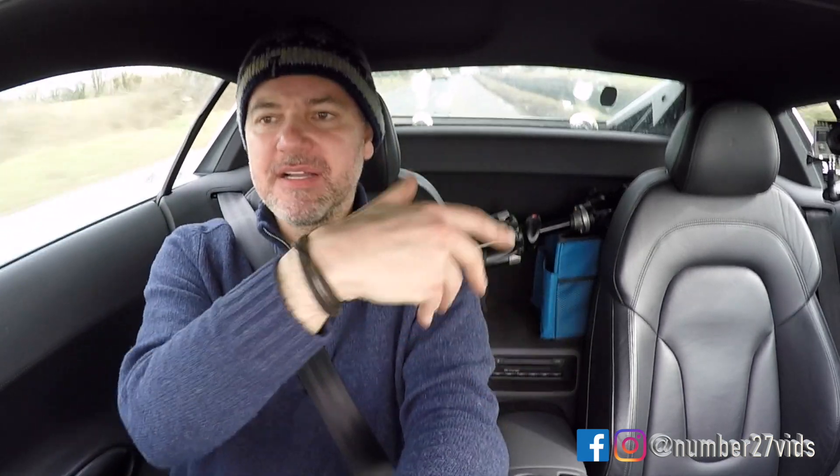Thank you all so much for watching. I hope you enjoyed this. Please subscribe to my Instagram, contact Number 27 on Facebook, and please subscribe to the channel if you haven't already. See you for the next one.